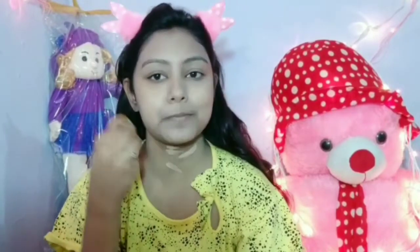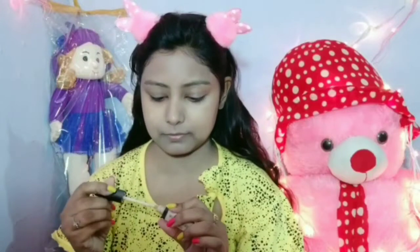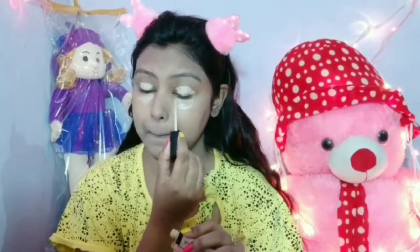After that, I will use Wet n Wild concealer — this is a pencil concealer. I will blend it under the eyes, on the eyelids, nose, lips, and forehead using the same beauty blender.